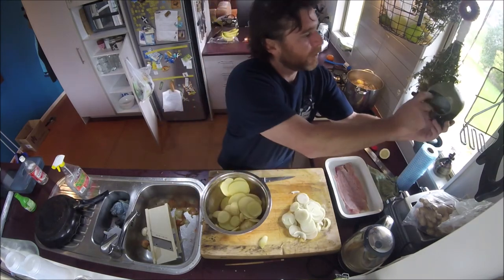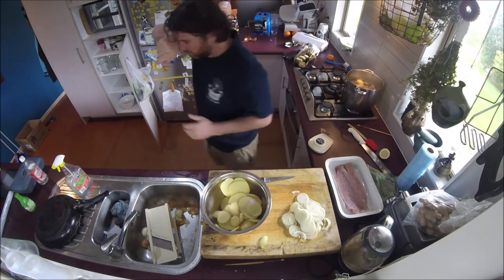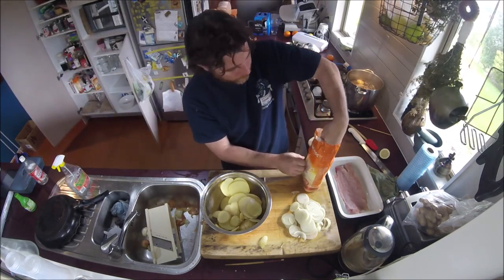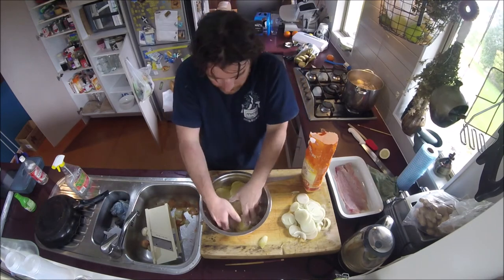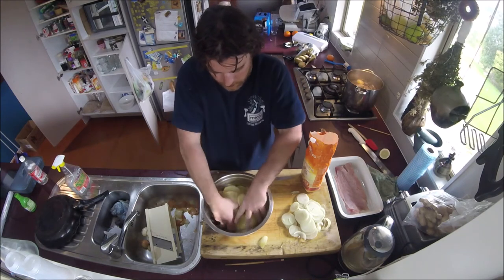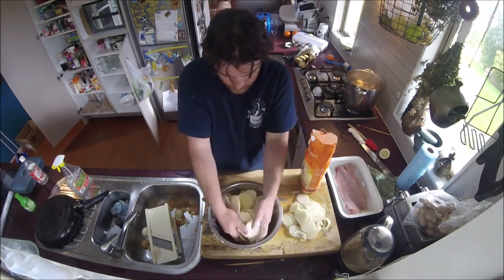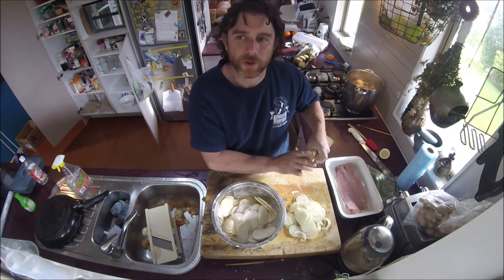Now for the potatoes — add a bit of salt, then throw a bit of flour in as well. Toss the potatoes in the flour to make sure they're all really well covered. This flour ends up acting as the thickener to make the sauce congeal together nicely with the potatoes.